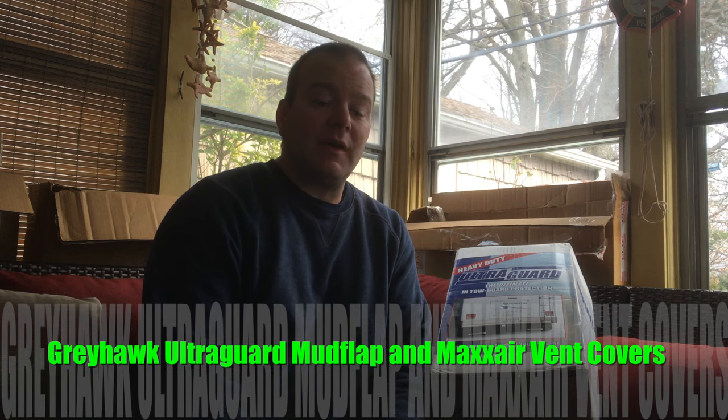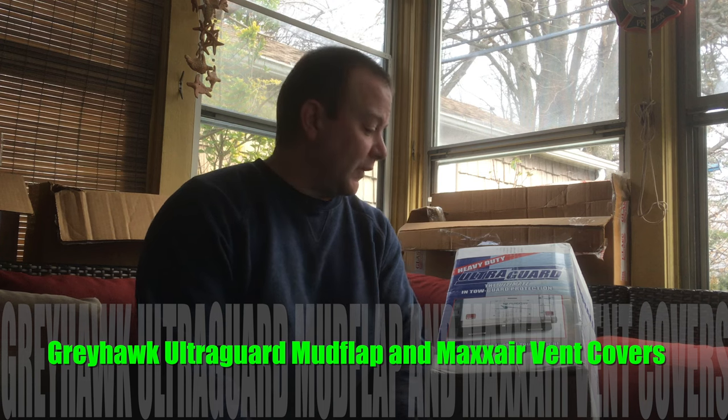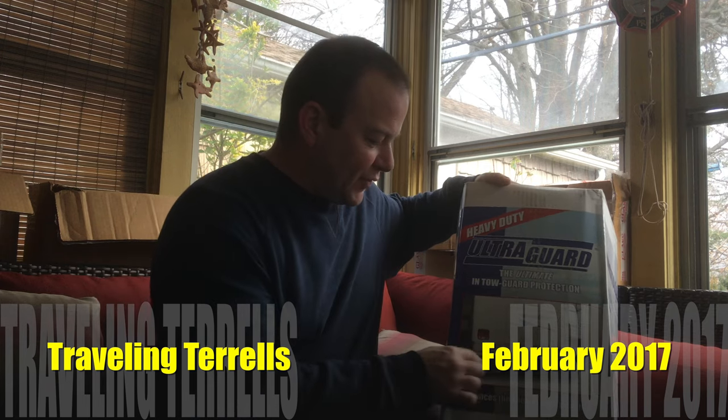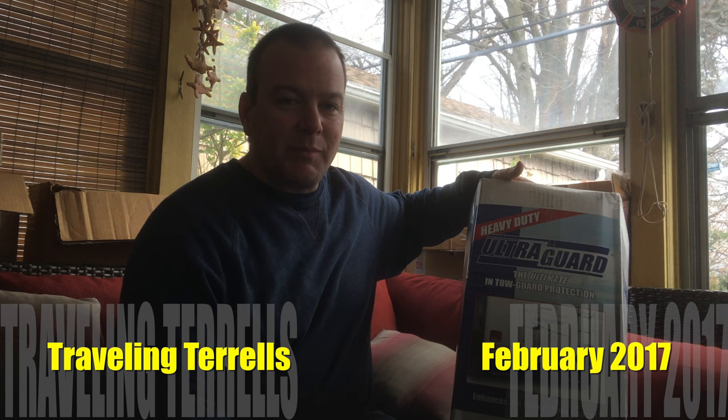Welcome back guys. Today we're going to go over a couple options, a couple of aftermarket accessories that I had asked a dealer to install. One is the vent covers — I'll show those to you next. But first, this is the UltraGuard full length rear mudflap, because I don't want the front of the Jeep to get all chipped by rocks.